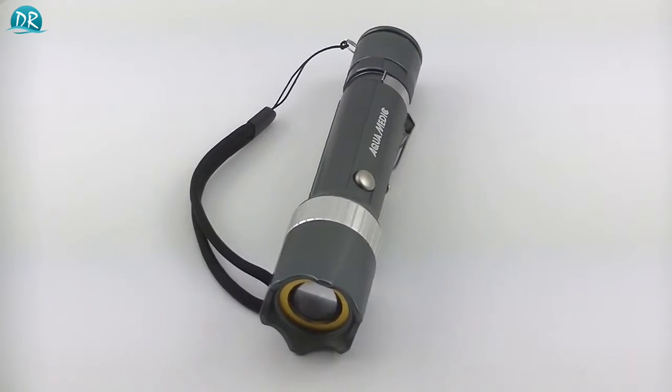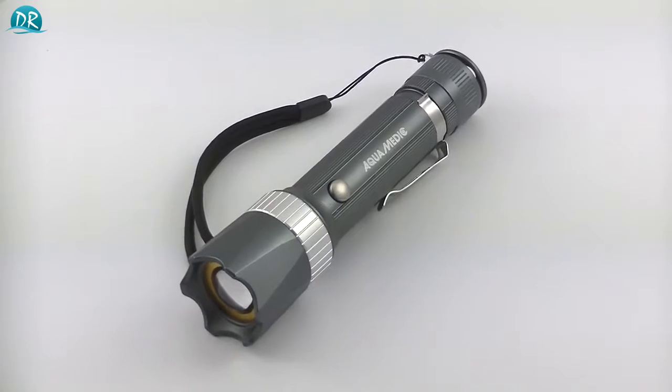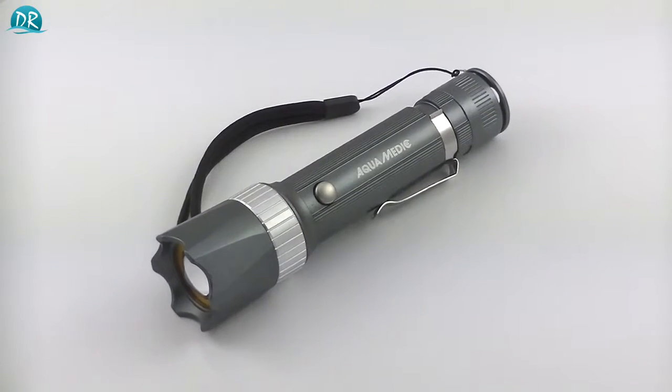It runs on three AAA batteries, so make sure you have those in the house when you go out and purchase your Aquamedic Blue. The first of three options is the 100% strength light, the second option is the 50% strength light, and the third option is a strobe light which I normally wouldn't use.